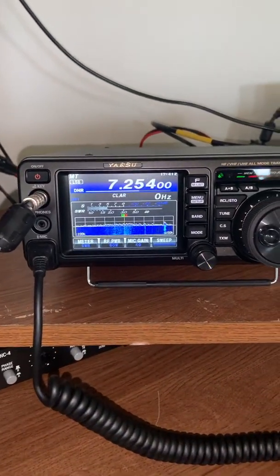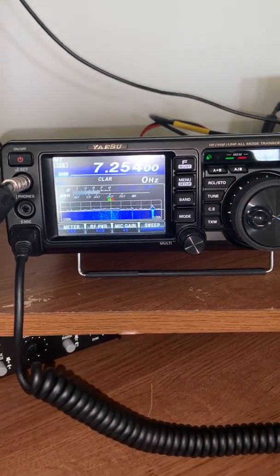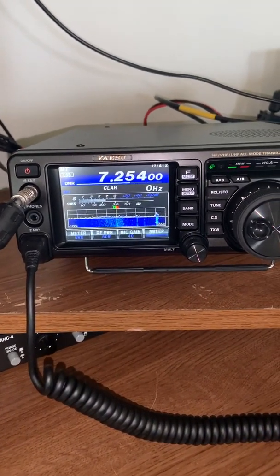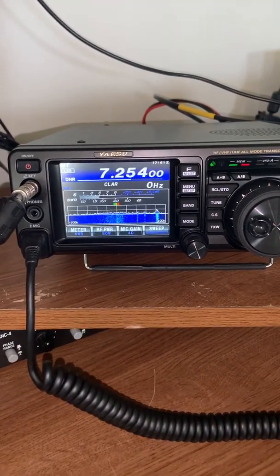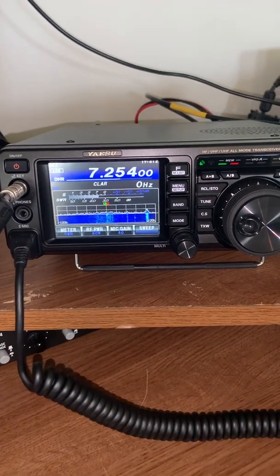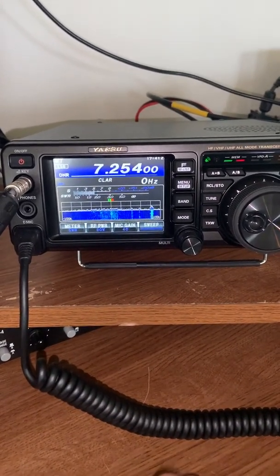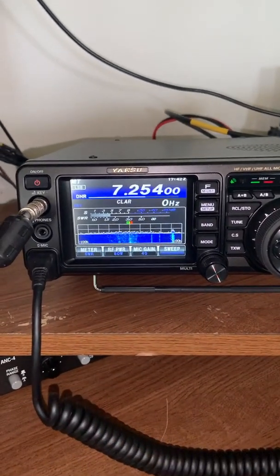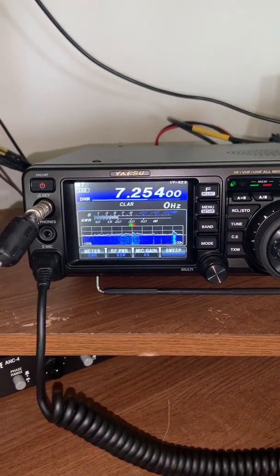This is the newest addition to the shack: the Yaesu FT-991A. A lot of things I like about this radio — the technology being much more advanced than radios from 10 to 20 years ago. Of course, the waterfall display, but also features like dynamic noise reduction, which I'll show here.